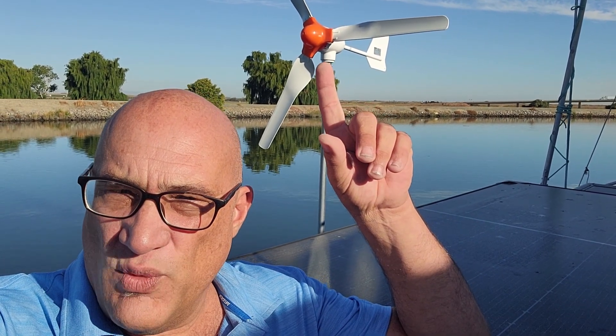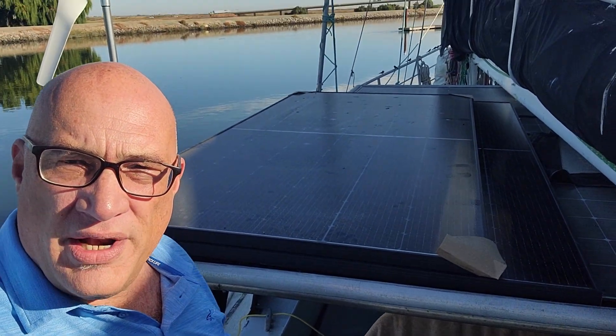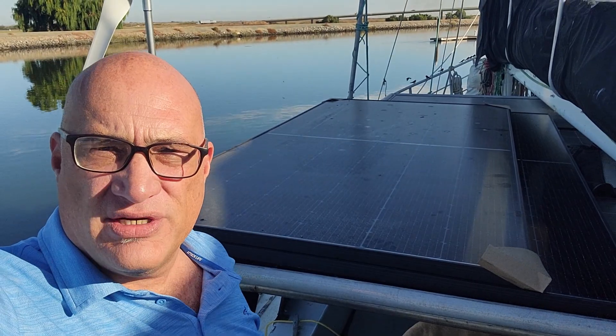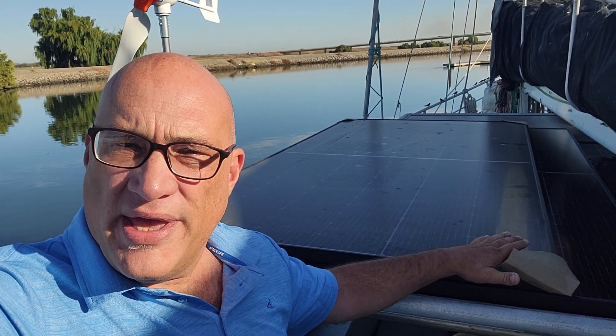In this week's episode we're going to disconnect the wind turbine and connect up one of my new solar panels. They're 550 watt bifacials, and just see what we get.